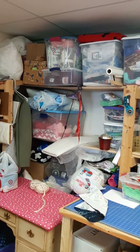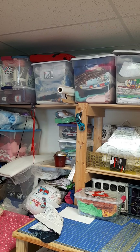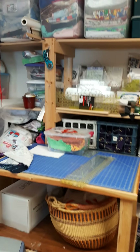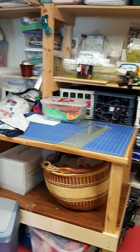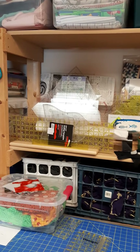Any other craft type items — like yarn and things like that — are in bins, organized that way. Bruce built me a cutting table which is counter height and fits a large mat, and all of my rulers are on the shelf behind it.